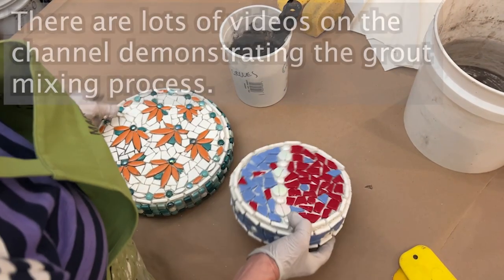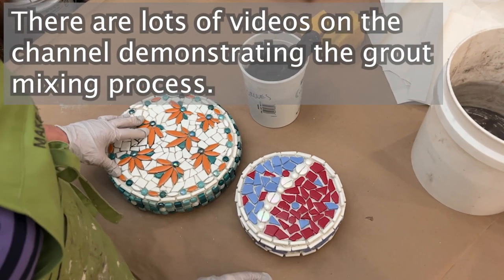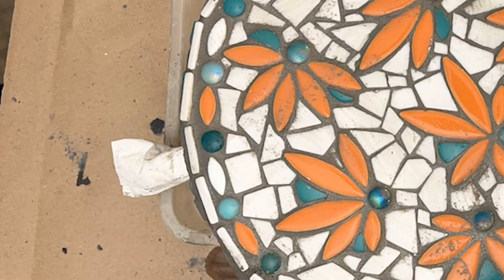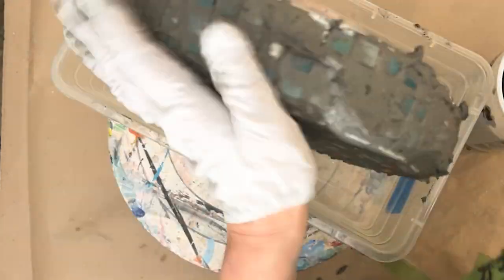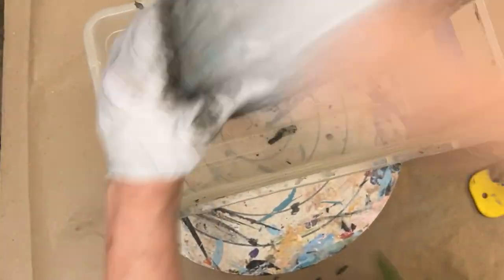I'll show you how to keep things like this clean. A great trick to protect your pole channel is to plug it with a paper towel or a straw while you're grouting. A helpful trick when grouting was to use a plastic shoe box — I used the box to rest the disc on so air could pass all around it while the grout was curing.